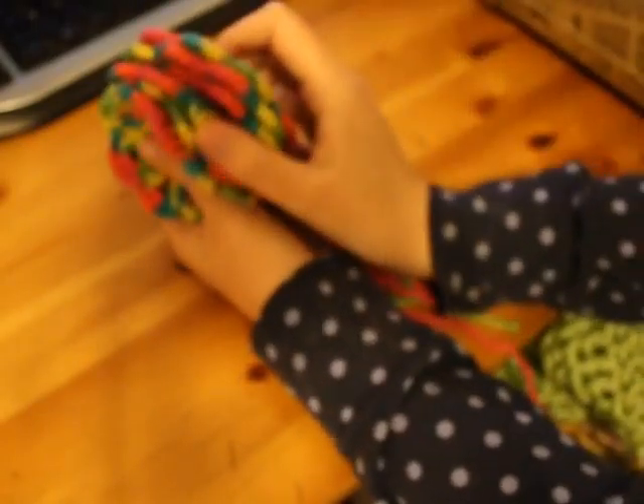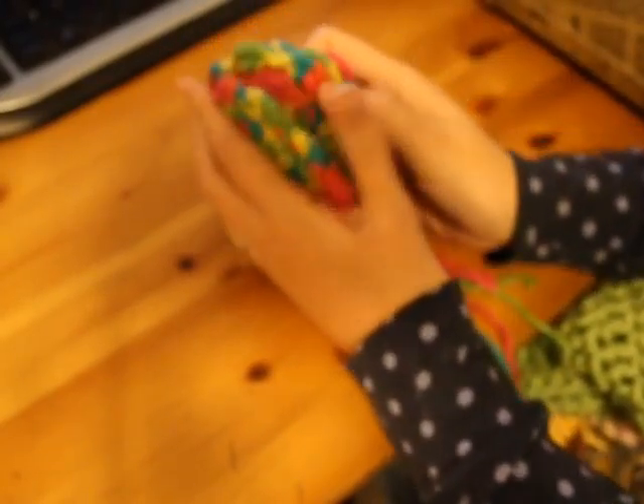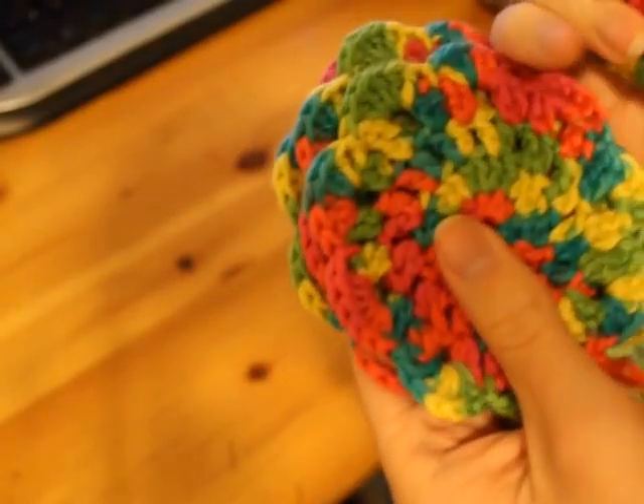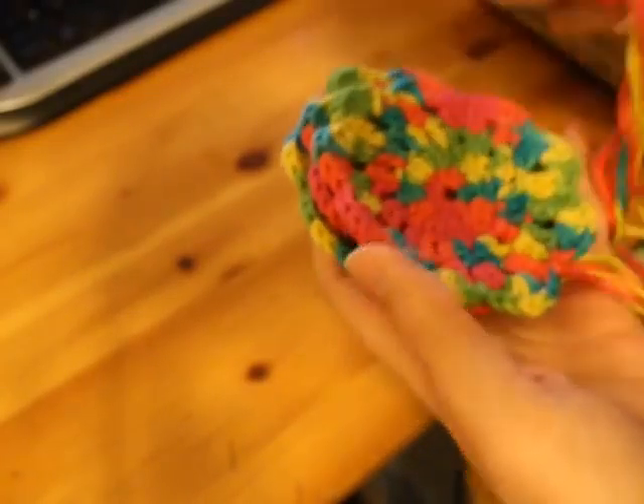And then I have these cute coasters. This is made with sugar and cream yarn, cotton yarn. And then these are crochet coasters — sorry, kind of far away, didn't notice that. These are made out of — I love this cotton yarn, I really do love this cotton. It is the best cotton yarn, I think. It's really, really soft.